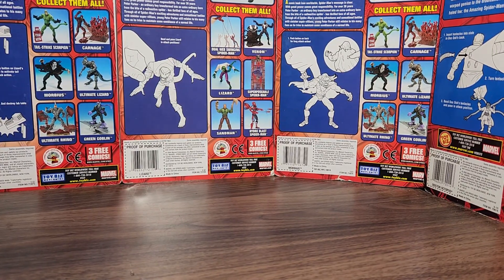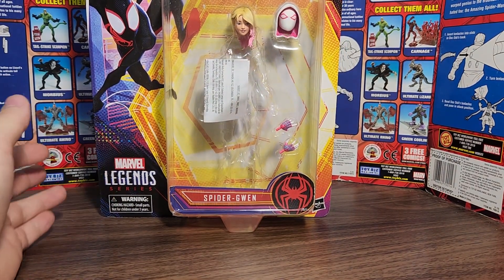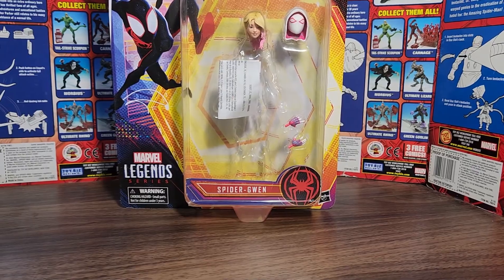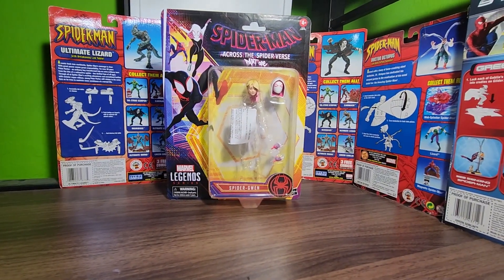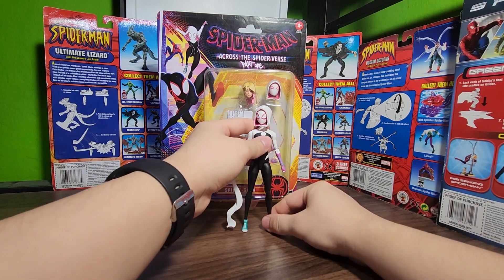Welcome to my channel — more specifically, welcome to another Chewy Mew video where today we're going to be taking a look at the Hasbro Marvel Legends Spider-Man: Across the Spider-Verse Spider-Gwen figure. Spoilers: the figure's not in the box because I already took her out of the packaging.